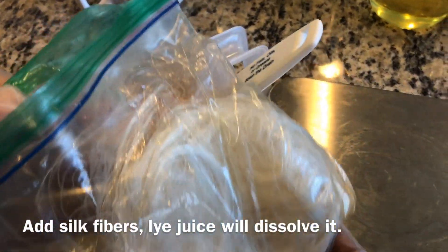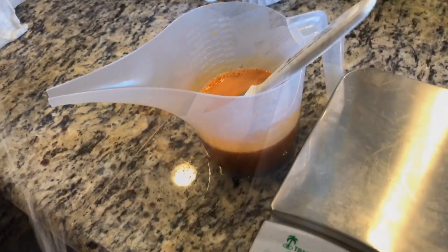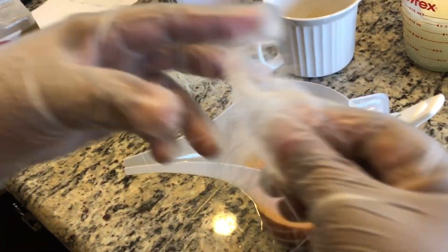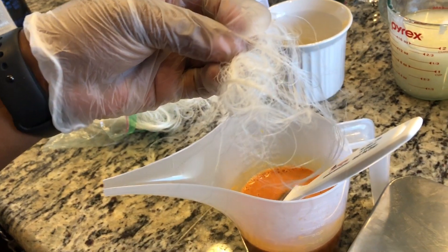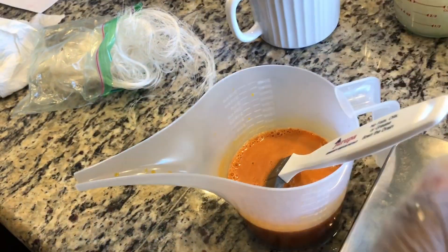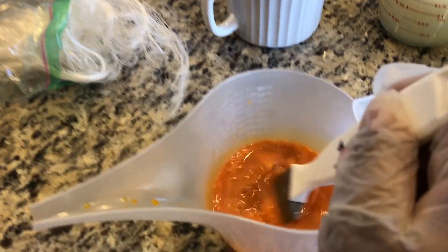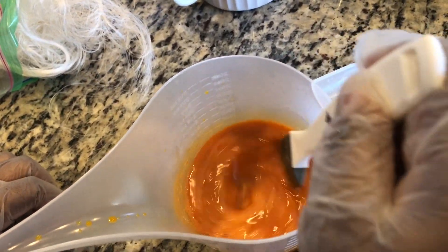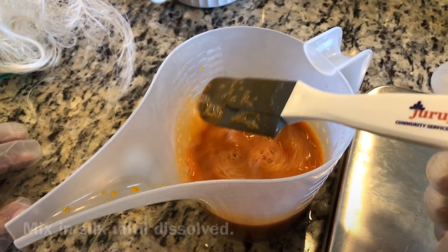Now we will add in our silk fibers. I'll just grab a little bit from the bag — maybe about a teaspoon or so — and simply add it to the lye water, then mix the fibers in. The lye water has heated up and will start to break down the silk fibers.